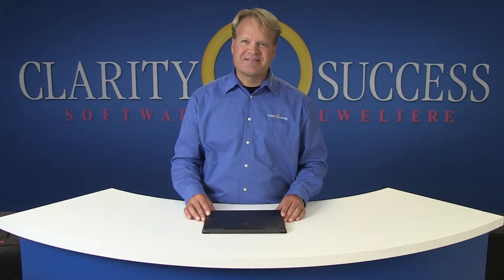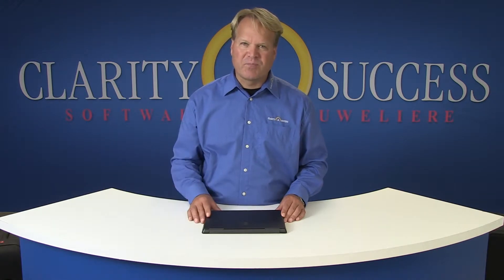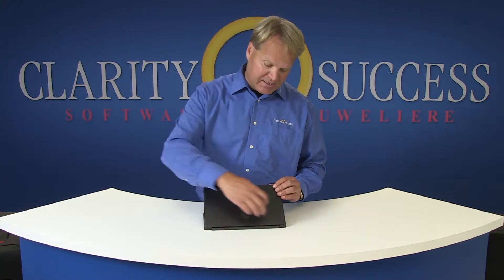Welcome to Clarity & Success. Today I'd like to show you our smallest cash register. It can be set up in the tightest of places. This is how we put it together.